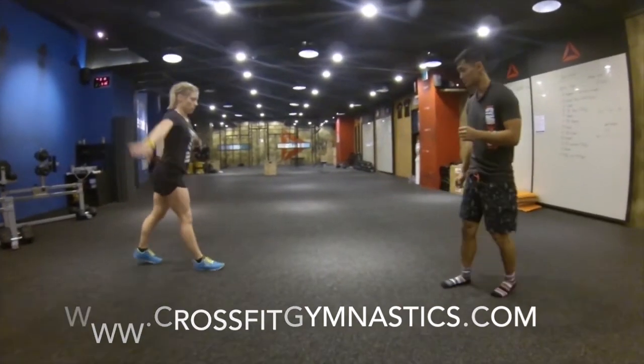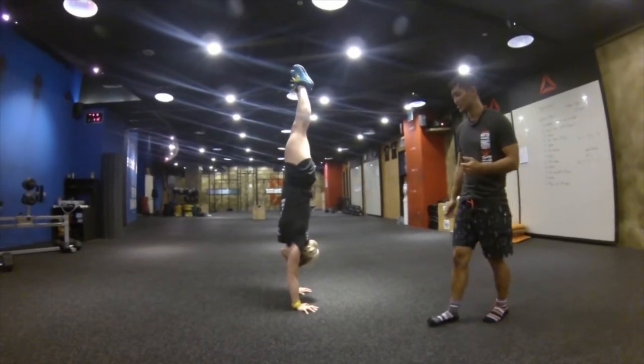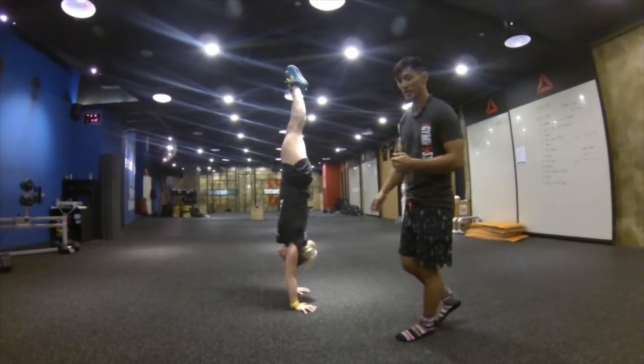Now this doesn't need to be unbroken. She can hop on and let's say if she just gets 10 seconds, that's fine — she has two minutes and 50 seconds left. Notice how we're looking for this stacked position: wrist in line with the shoulders, in line with the hips, in line with the ankles.